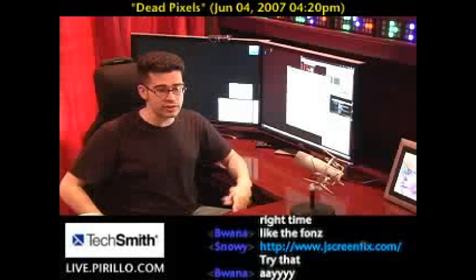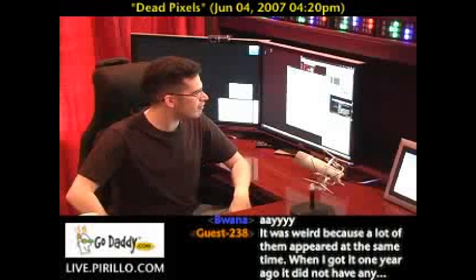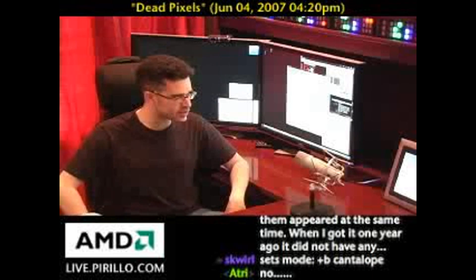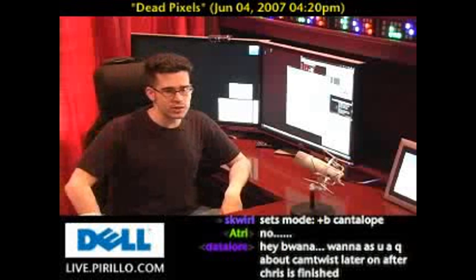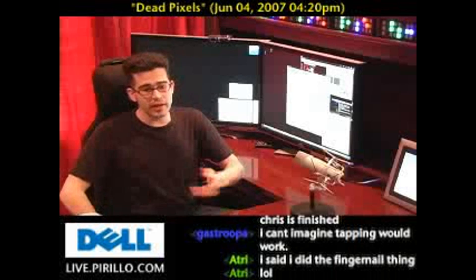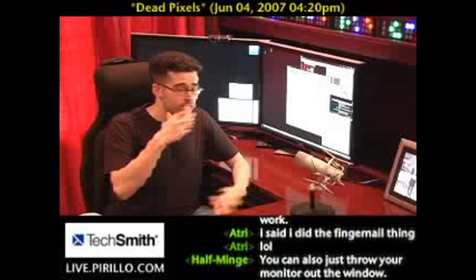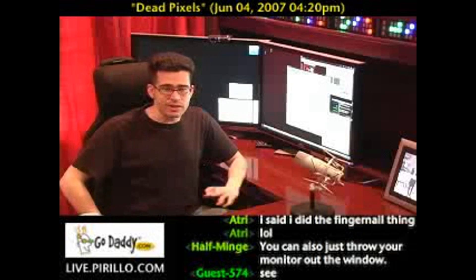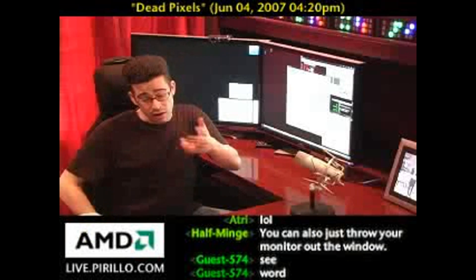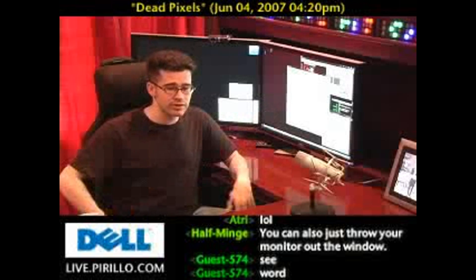Atri said he downloaded some software, and Snowy is recommending jscreenfix.com. Whether the fingernail tapping works, I have no idea — I'm just going by what the chat room says. Either way, these things are, quote unquote, normal, and there are ways that people have tried to fix them on their screen before with certain degrees of success.